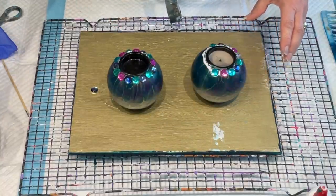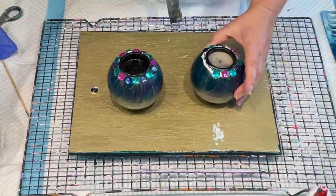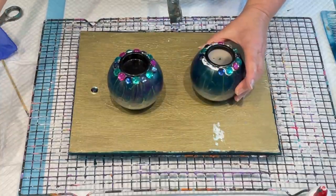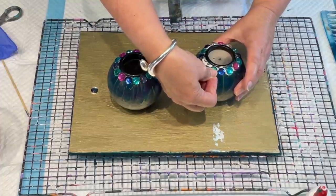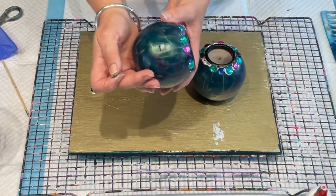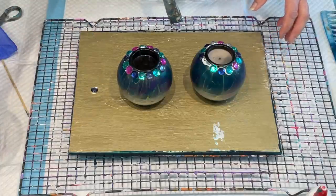I could have used the small ones and gone with real tiny diamantes around the edge, but I thought these bigger ones will definitely glisten when the tea light is on. You can also get those little battery-operated lights. They actually do stick quite well — those are all stuck from what I did yesterday. It just blinged it up and I like bling!